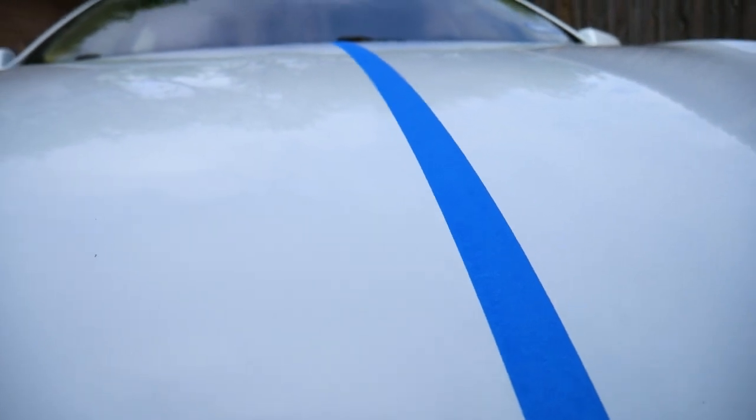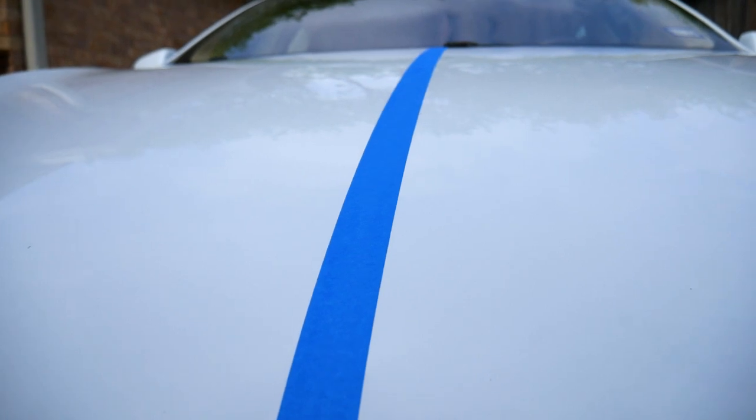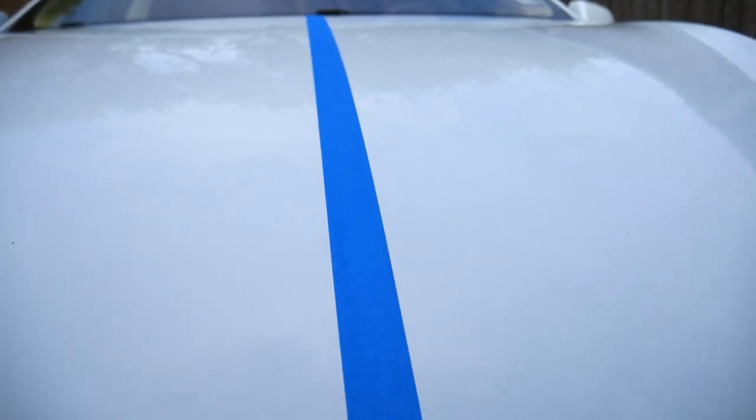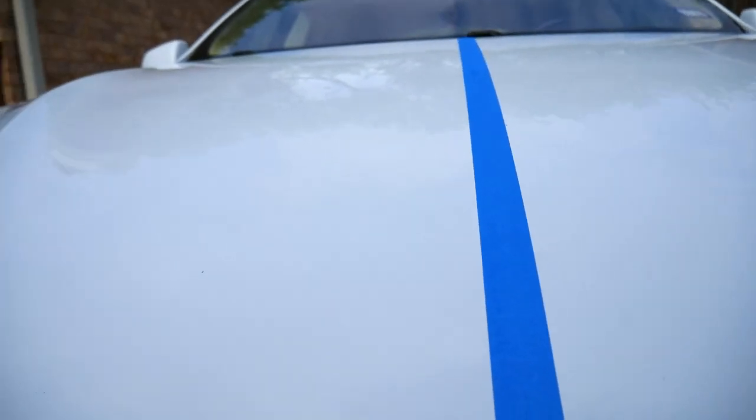So can you tell the difference in the shine? It's a little hard to show it on camera, but I can definitely see the reflections of the trees and the clouds being brighter and sharper on the side that has the wax.